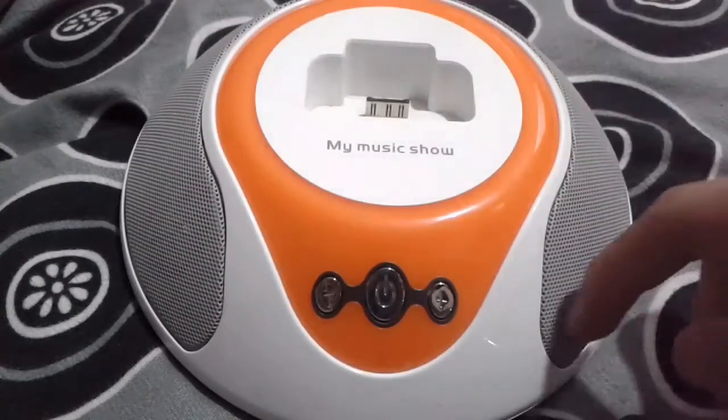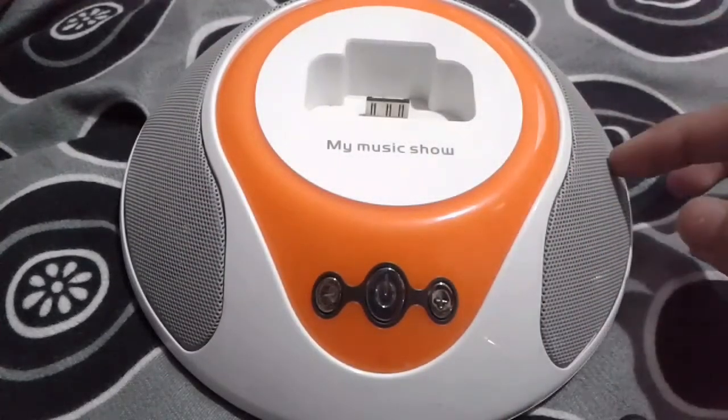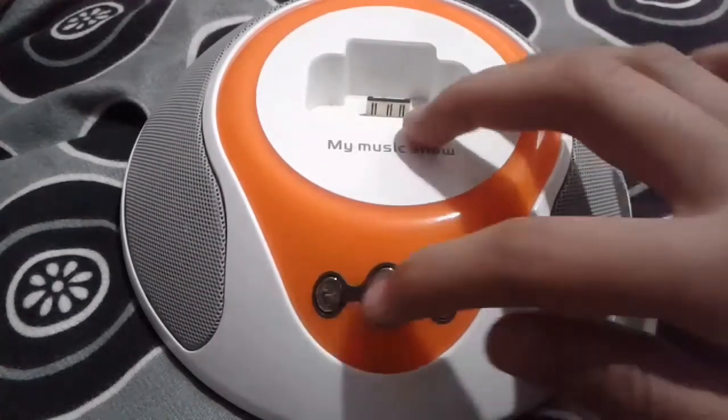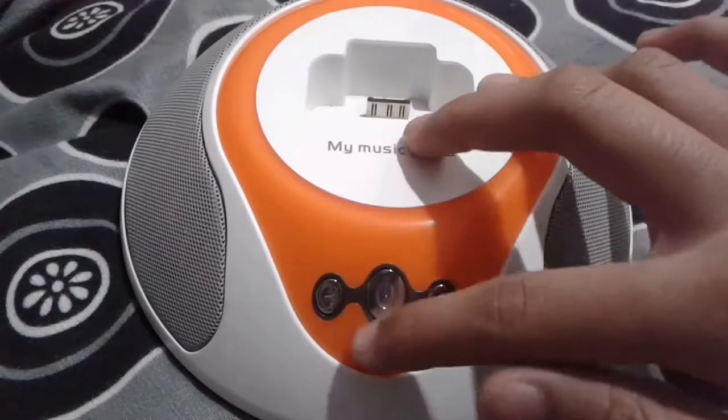The speaker is completely made up of plastic, though it looks like it is made up of metal. The buttons are also made up of plastic.